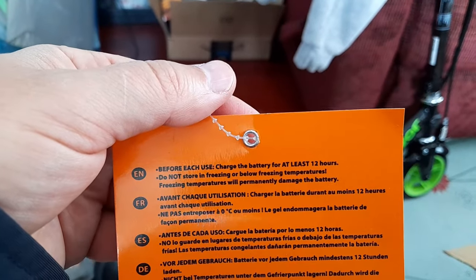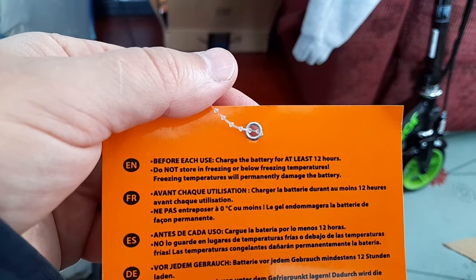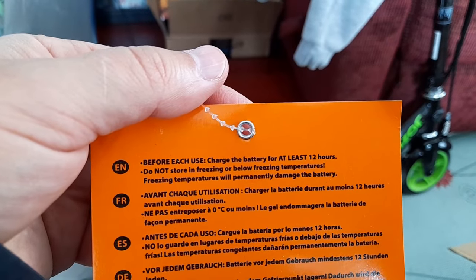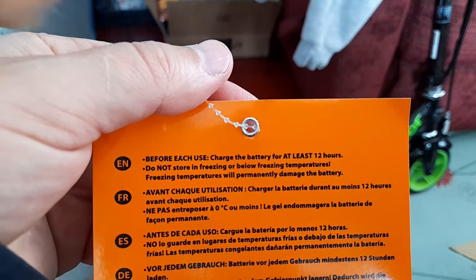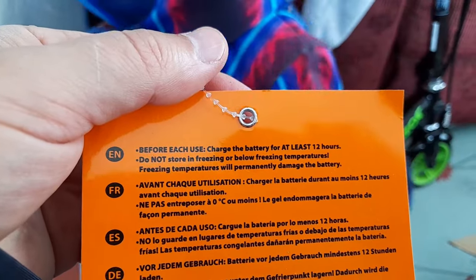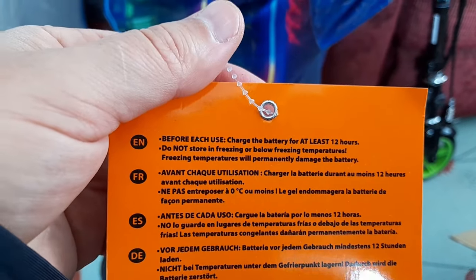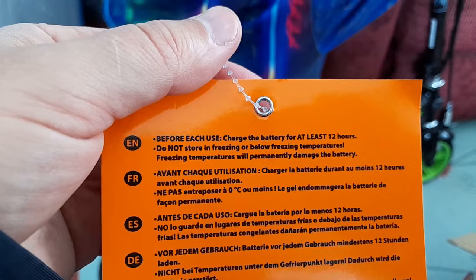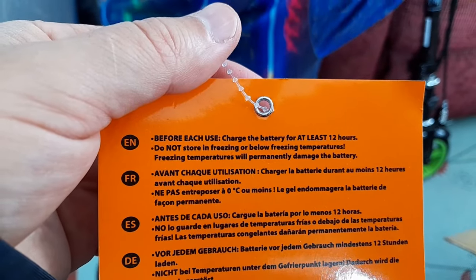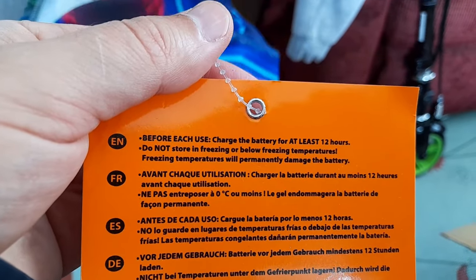If you charge the battery and there's a cold temperature in the house or below freezing, the battery gets permanently damaged — it's just broken. Every time you use it, you have to charge it for at least 12 hours. That's what happened to my motorcycle: I left it in the garage, the battery died, and I had to get a new one even though it was only a year or two old, because it was in freezing temperature and wasn't charged.